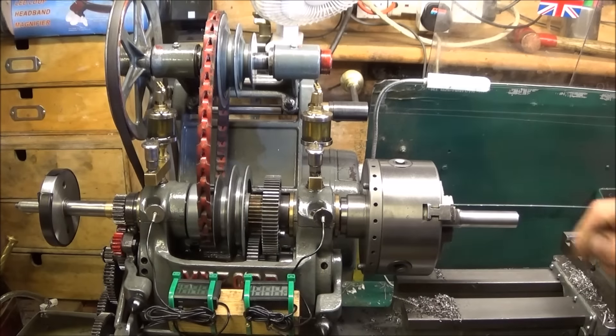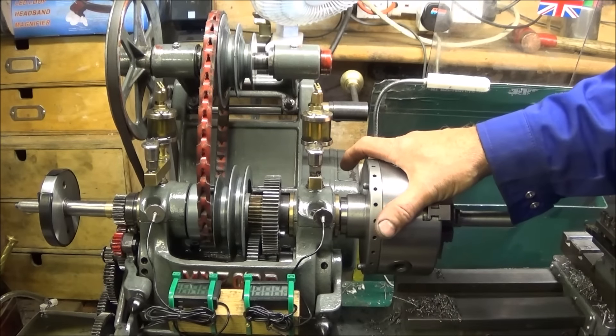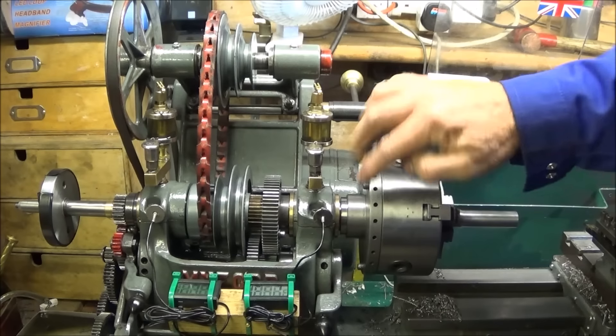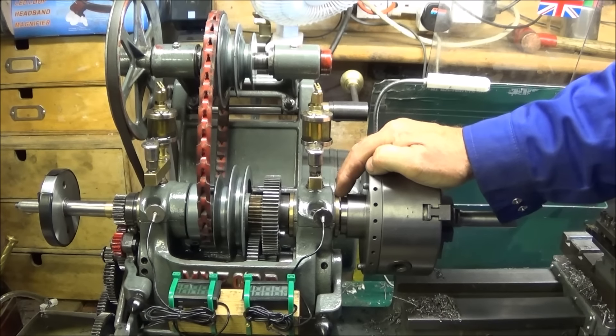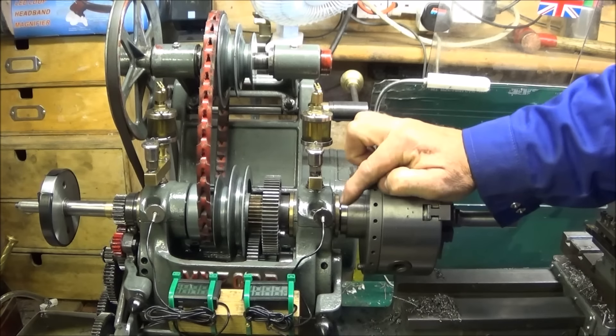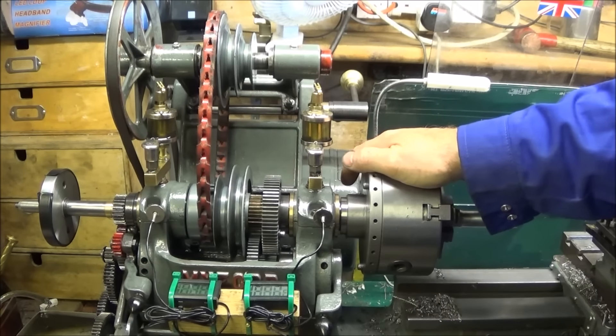It was exactly the same fitting and assembly process that I showed in the last video, but obviously I didn't have to make any adjustments to the actual bearings. They're so well machined and matched to the spindle that you don't even need to scrape them.